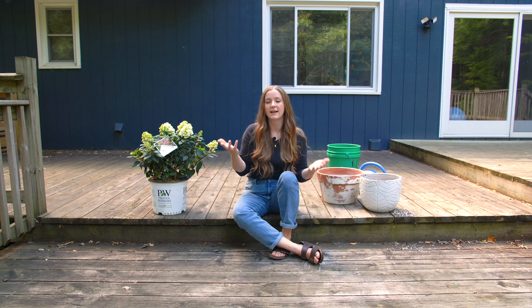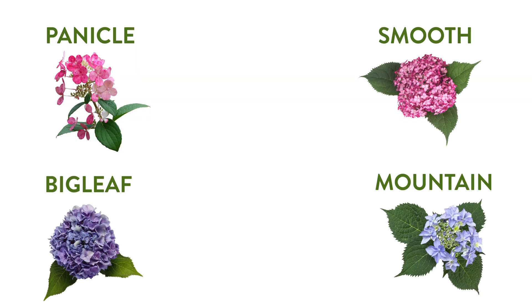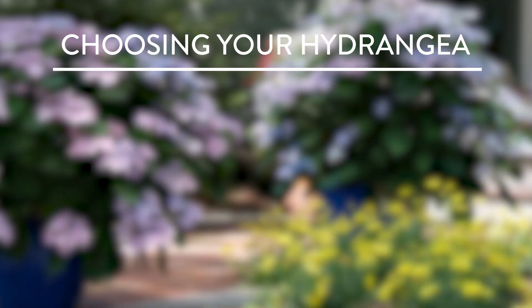Choosing a hydrangea. There are so many different types of hydrangeas, and pretty much all of them will grow in a container. You've got panicle, smooth, big leaf, mountain, and oak leaf. Now, the one thing I'll say about oak leaf is that they don't look their best in a container — they kind of look a little gangly. You can see their twisted, curvy stems, and that's just not for everybody. You're going to choose your hydrangea based on your zone, the size of the plant, and the light requirements.